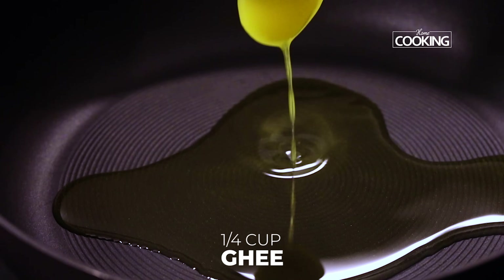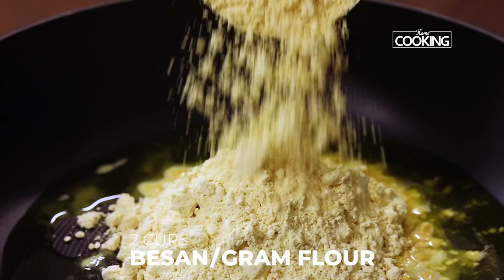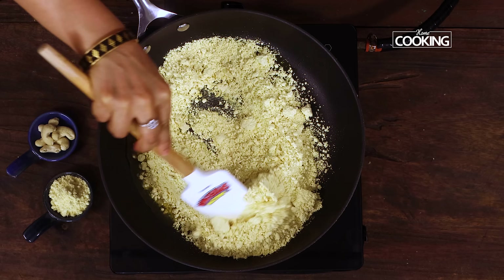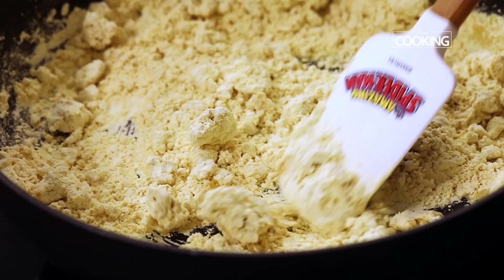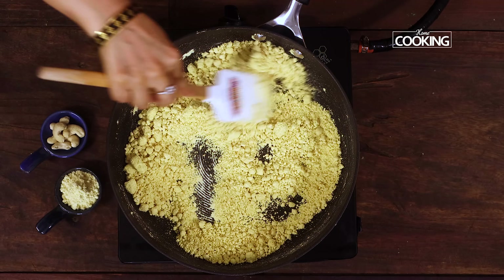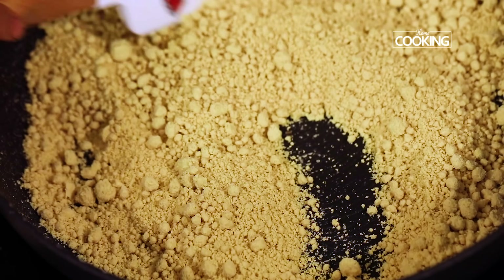To the pan add a quarter cup of ghee. Next add two cups of gram flour, that is besan — this is a 250ml cup. So we are going to cook the besan in ghee on a medium low flame, otherwise it can get burnt pretty fast. Roast this for about 20 minutes so that the raw smell goes and you get a nice toasted smell from the gram flour. You need to constantly mix the besan so that it cooks well and all the raw smell goes.